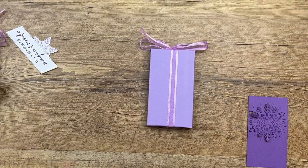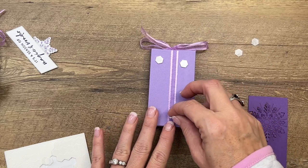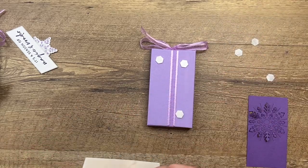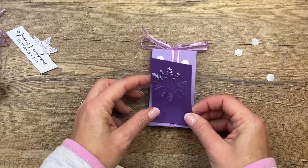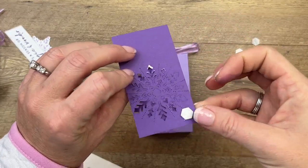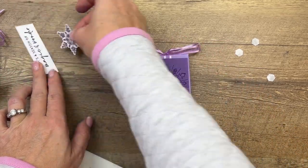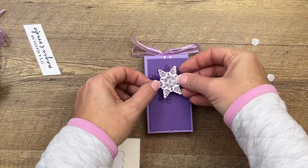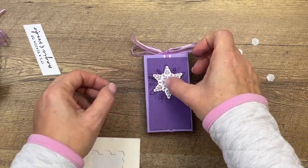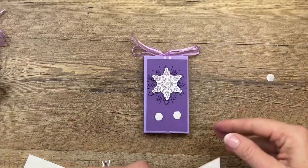Bring back my box and some dimensionals. You want dimensionals in the four corners. Take this beautiful snowflake that we made, put a dimensional in the middle, and place it right there. Then add a couple more dimensionals for our sentiment.